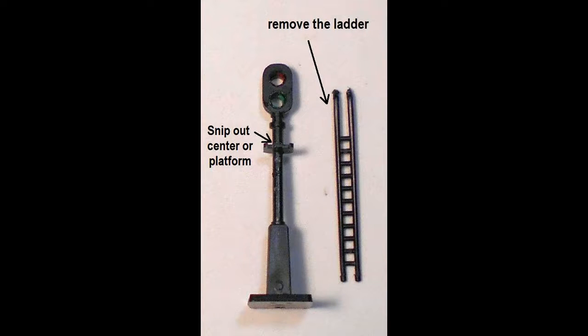Remove the ladder by gently separating it off the platform and out of the base sockets. Snip out the center part of the platform. The wires will run down between the platform and the ladder.